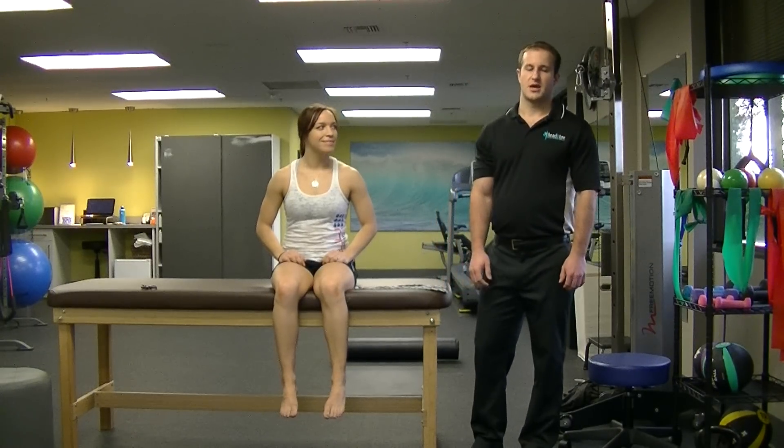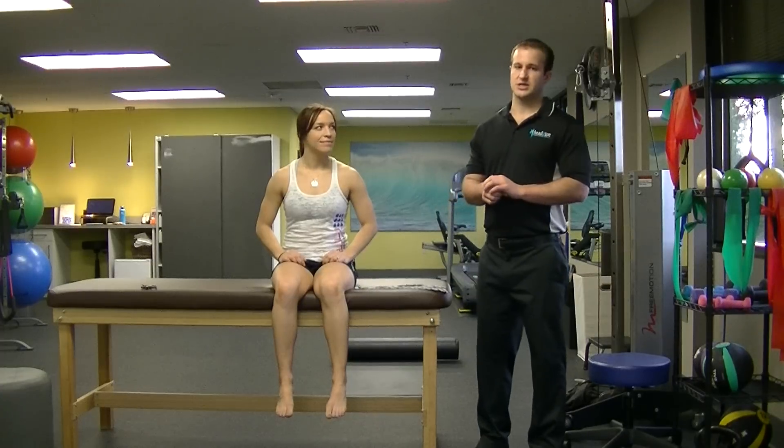Hi, I'm Dr. Price and this is Brittany. We are from Head to Toe Spine Sports Therapy and we're going to show you how to tape today for the first CrossFit Open Workout of 14.1, which consists of double unders and snatches. So we will be taping calves and shoulders.